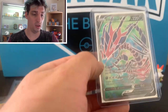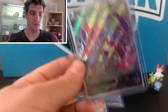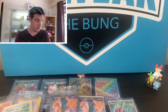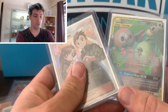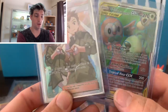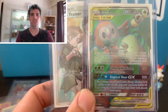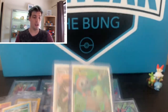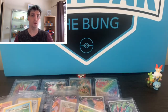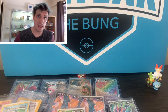Then we've got this Eternatus Promo, which is just a lovely card - got it out of that box that we opened the other day. And just two others: a beautiful Trainer card from Unified Minds, and a Full Art Rowlet and Exeggutor out of Unified Minds. Both lovely cards and both in great condition. So there is a bit going on there in that sense.